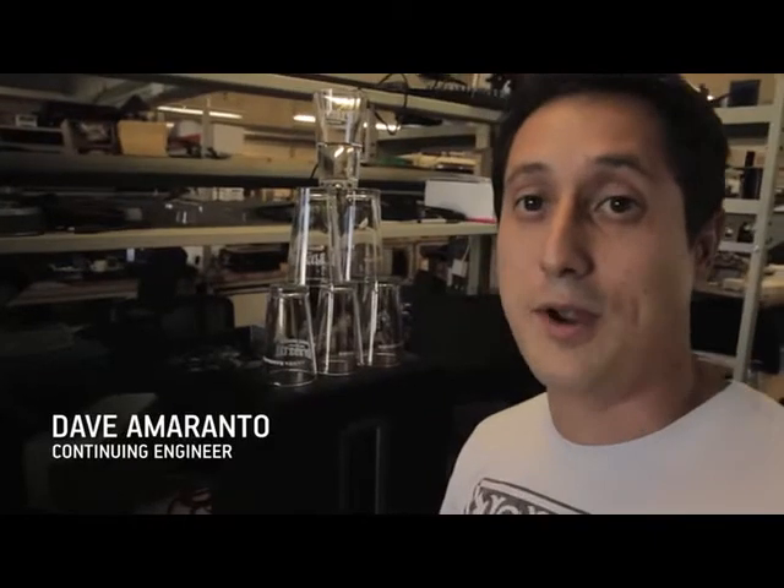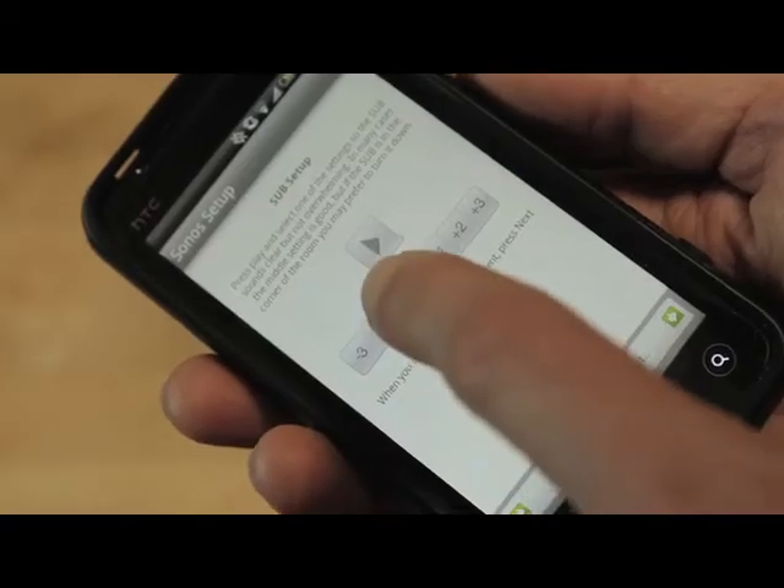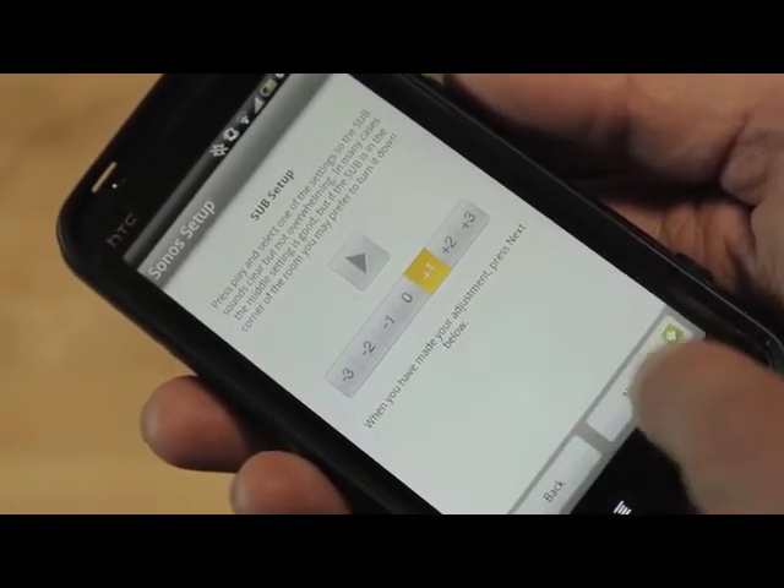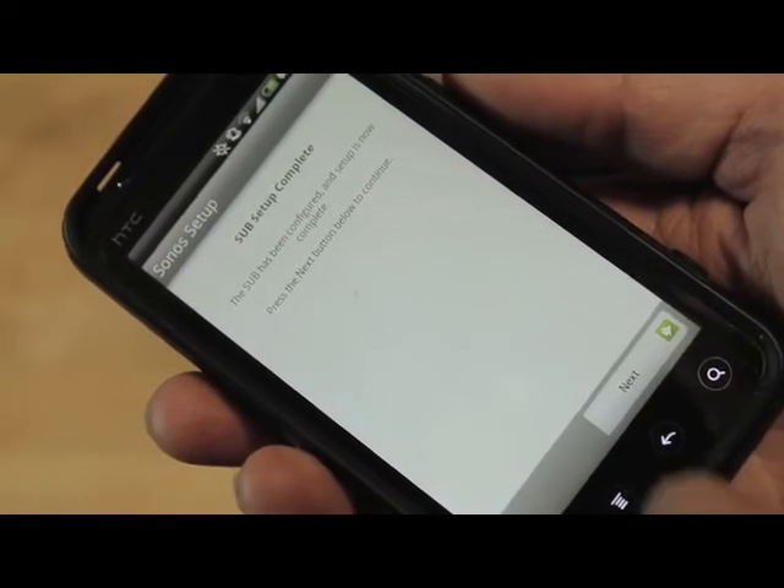Like all Sonos products, the Sub is incredibly easy to set up and use. Just one click of a button adds it to your household. A couple more button clicks and you calibrate the Sub bass levels. Once you're done, you're ready to go. It's as easy as that.